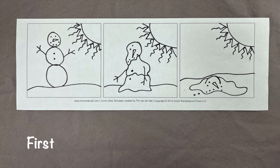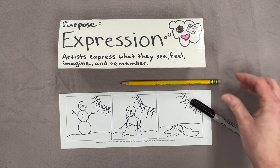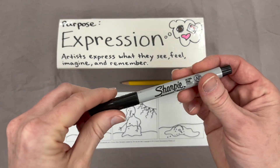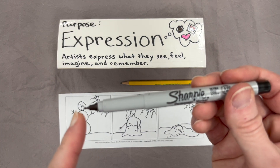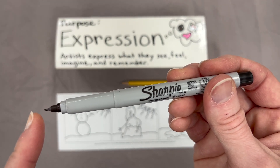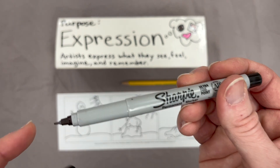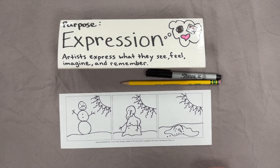First there was a snowman on a sunny winter day. Next the snowman started to melt under the heat from the sun. Last the snowman turns into a puddle. Begin your drawing using a pencil so that you can erase easily. When you are done drawing you can use a black sharpie pen to ink your comic. Be gentle with the sharpie pen because the tip of the marker is very small and we want to make sure that it stays pointy for all artists. If you have time you can add color to your comic using crayons, markers, or colored pencils.